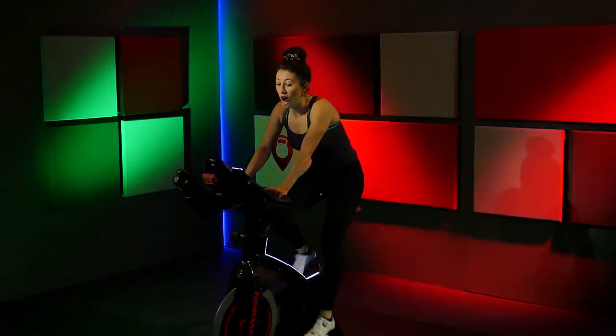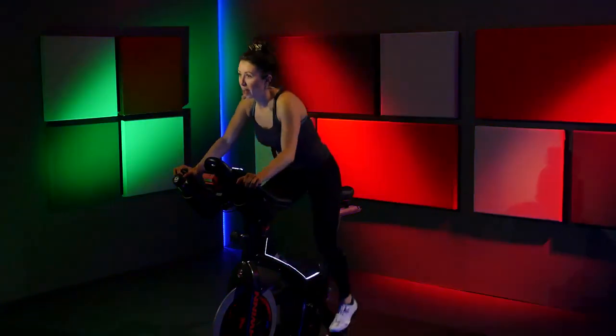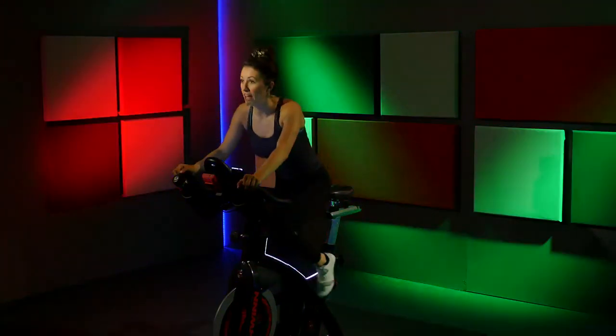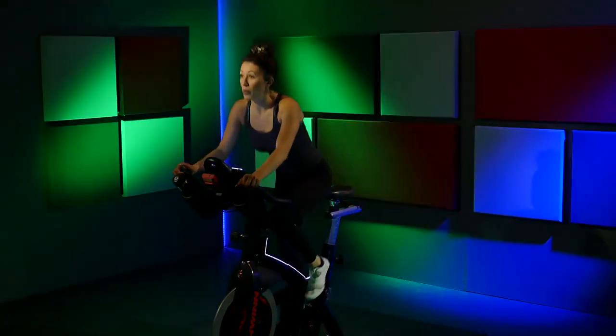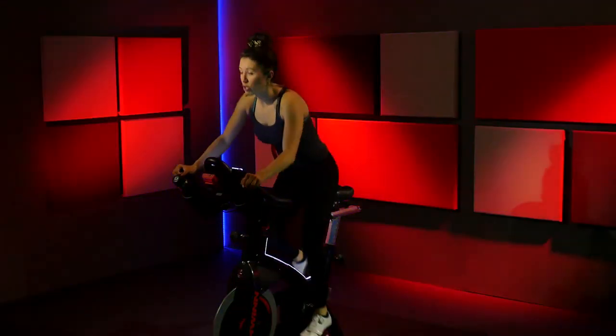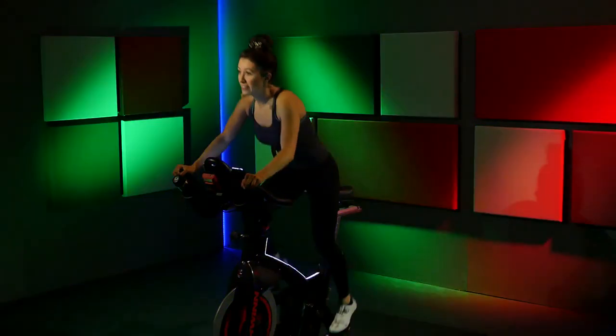Walk those hands out to position three. Stand it up out of the saddle. Right, left, right, left. When I say right, your right leg should be closer to the ground. So find that leg and stay on it: right, left, right, left.